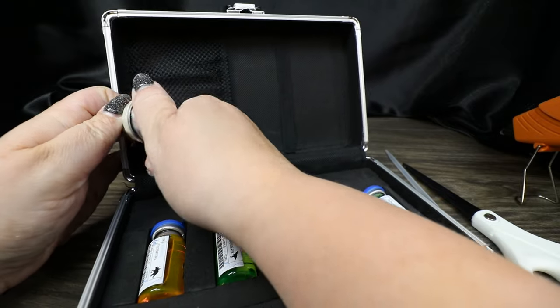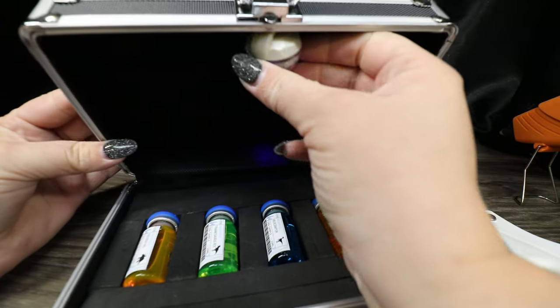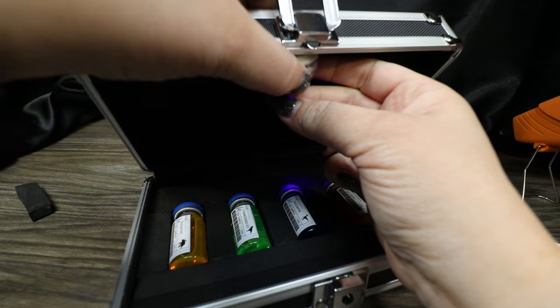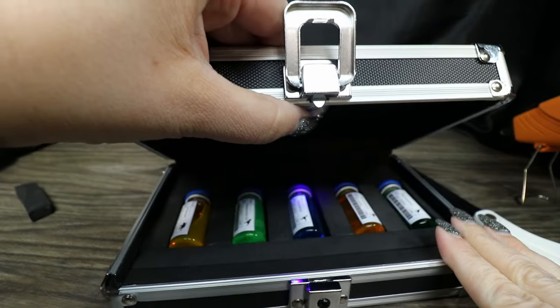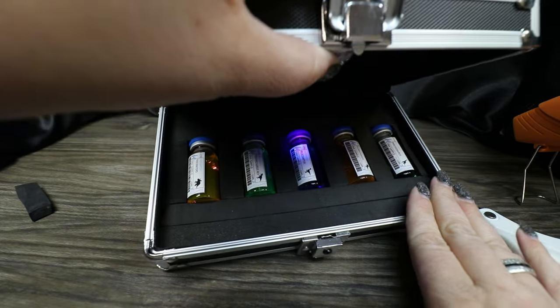The only problem with installing a light in the lid is I'd need a ribbon or something to keep the lid from opening all the way so the light would actually be effective. Obviously if you open it fully, that's not helpful. But if it's installed in the lid and can only open so far, it could shine down on the bottles.